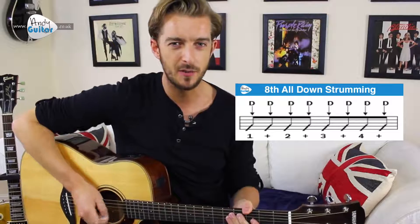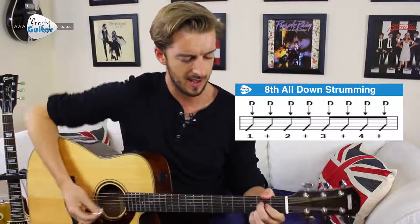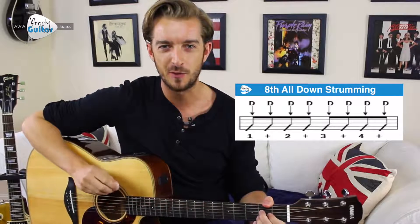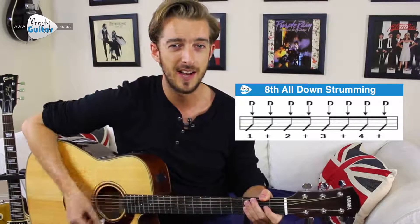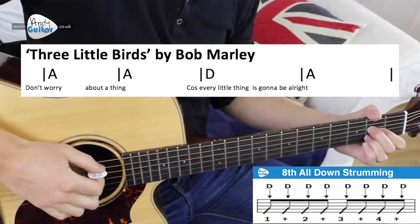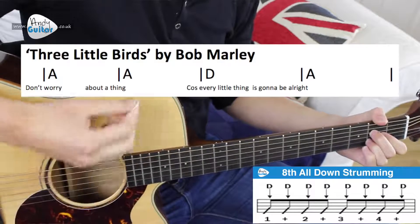One bar of A would sound like: one and two and three and four and. So because this should be fairly easy for you, let's go straight for this harder strumming. If you want to play along with me I will shout out the changes, and we're strumming at around this tempo. Ready on that A chord — in two and three and four.